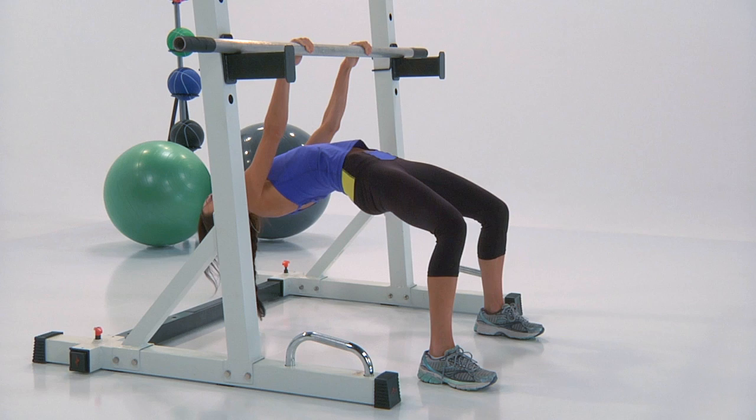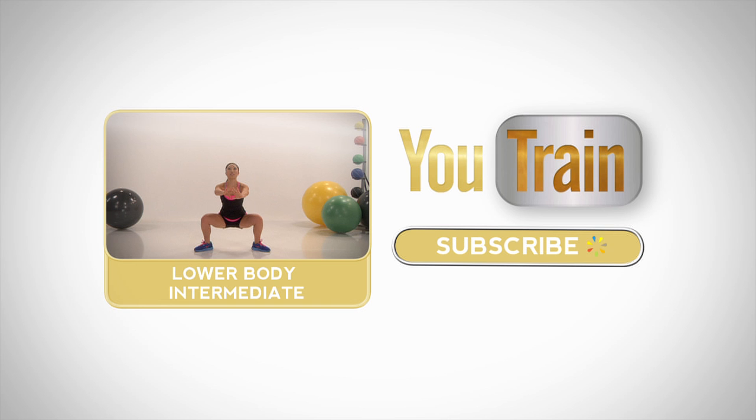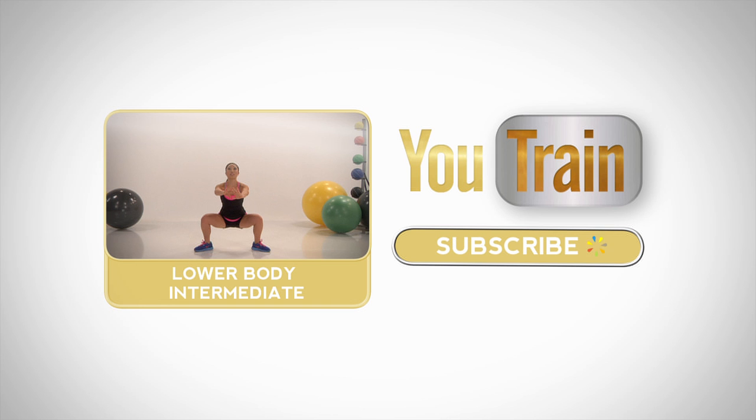Good job. If you survive this U-Train workout, come back tomorrow for more, or subscribe now. And check out What the Heck Are You Eating, where Joy Bauer breaks down the good and the bad in your favorite foods. These U-Train workouts have been powered by Power Music. Thank you.